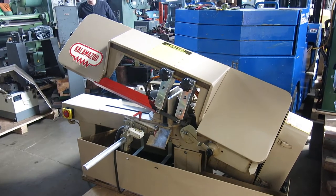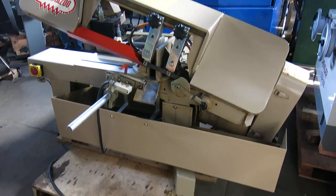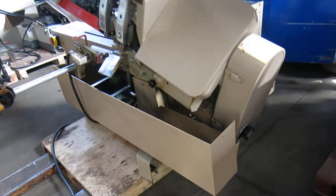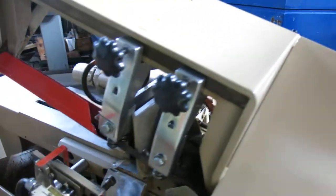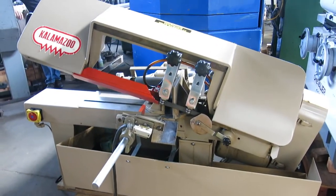Today at Mullin Machinery we have a Kalamazoo model AH9AW. It's a 9 by 16 inch variable speed. You adjust the speed just by turning this dial on the end of the pulley. All original paint — saw is in beautiful condition.